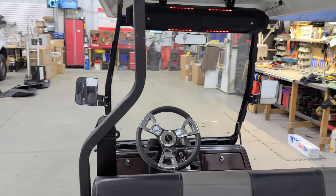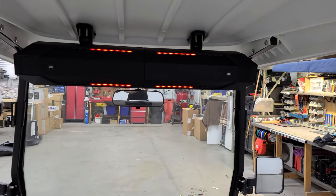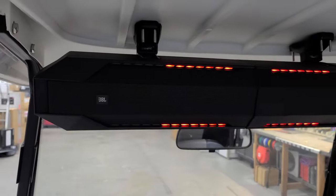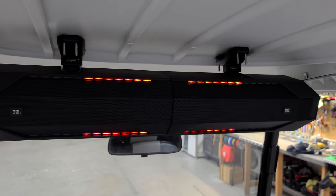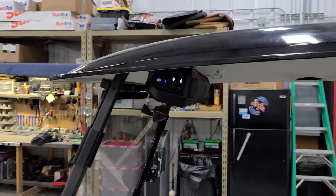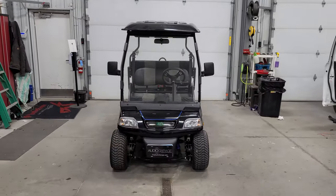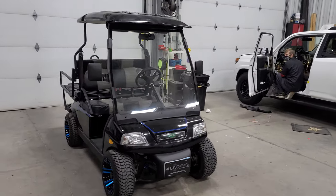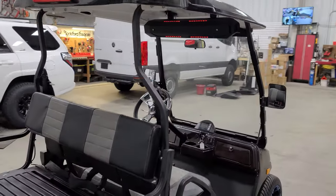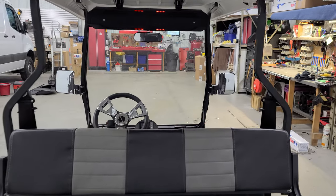[Music plays through the sound bar — demonstrating audio quality with a clear, full-sounding track playing on the golf cart system.]